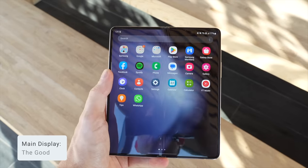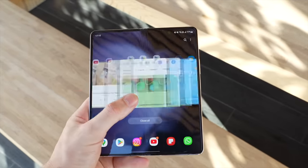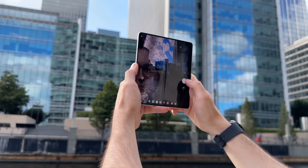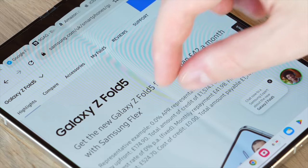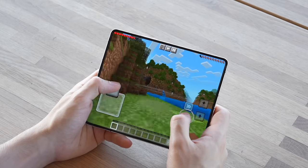The biggest reason you'd get a Fold 5 is that main display, and this large 7.6 inch display is just such a joy to use. Like the cover screen, it is also 120Hz and equally bright at 1,750 nits, meaning you can use it outdoors without any problems. Text and finer details look really sharp and easily visible, colors are nice and vibrant bringing your content to life, and on a screen this big it just creates a more immersive experience in everything that you do.